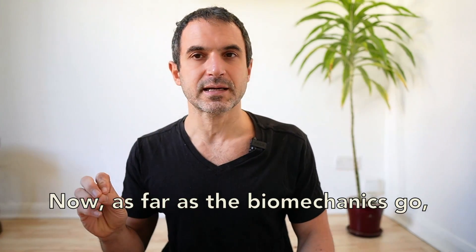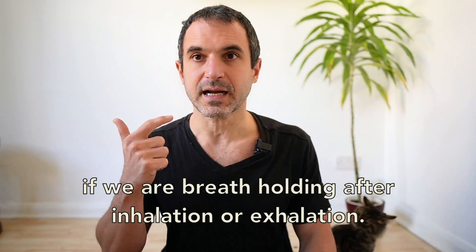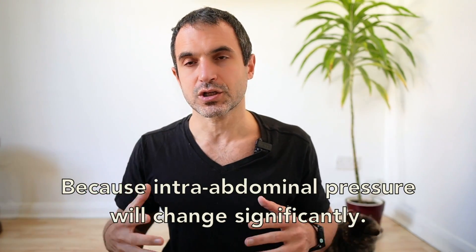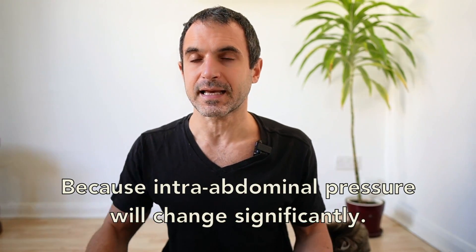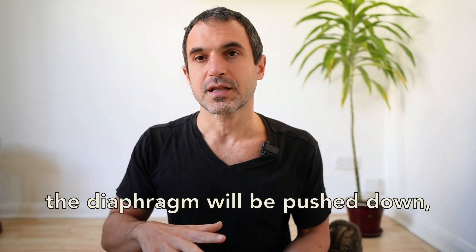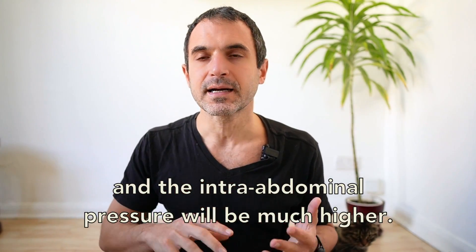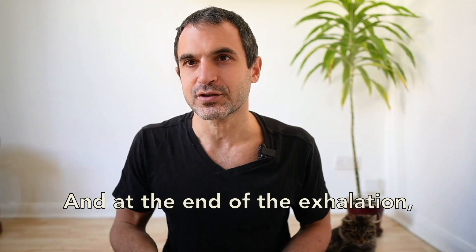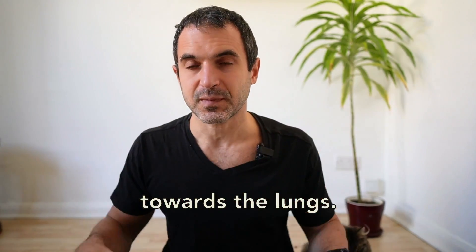As far as the biomechanics go, it does make a big difference whether you are breath holding after inhalation or exhalation, because intra-abdominal pressure will change significantly. At the end of the inhalation, the diaphragm will be pushed down and the intra-abdominal pressure will be much higher. At the end of the exhalation, the diaphragm will be coming up towards the lungs.